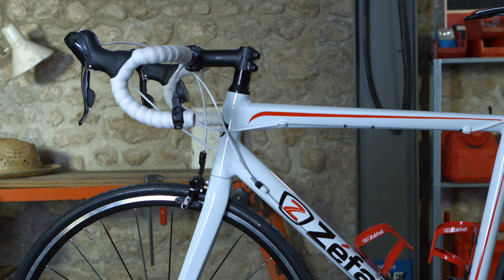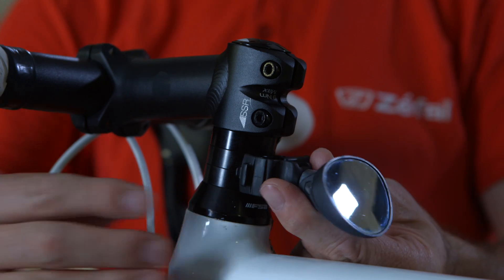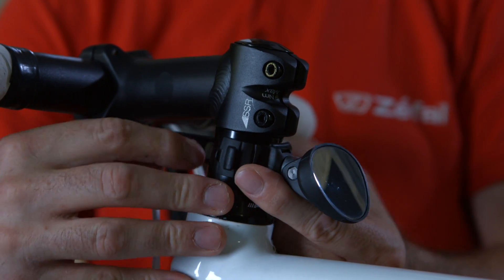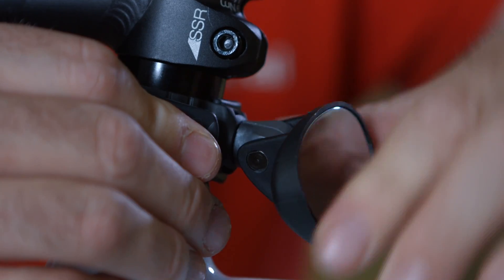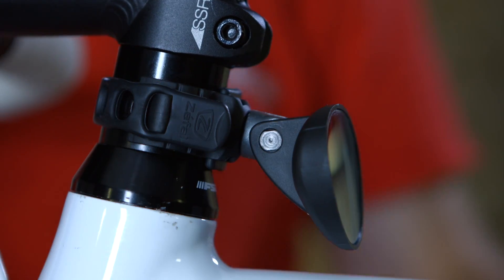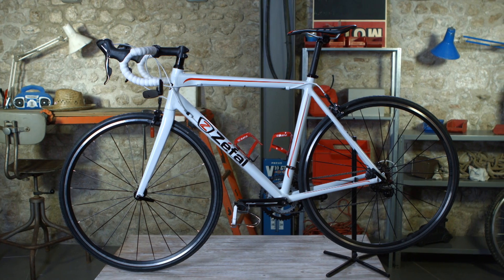The Spy can be mounted on any cylindric surface, such as the fork, the handlebars, the top tube, or the neck. Clip the Spy in the desired place and lock it with the elastic collar. You can adapt the Spy to an ideal position thanks to its 360-degree orientation.